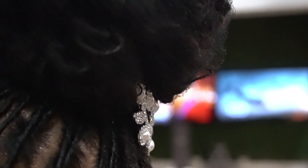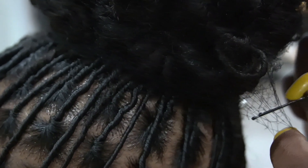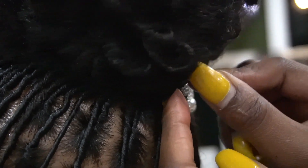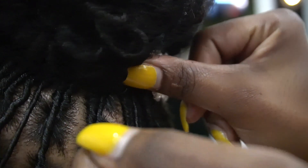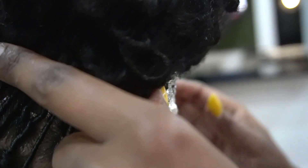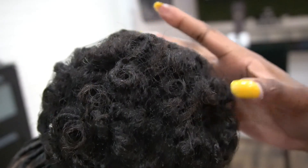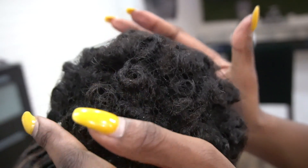My last step was to apply an additional net to the curls because my bride wasn't getting married until the following day. To ensure that this hair stays in place through a shower and through sleep without disturbing the shape of the bun, we're going to add those extra bobby pins and that extra hair net. She also has the option to keep this on during the ceremony and the reception if she doesn't want her hair to move — and it won't.